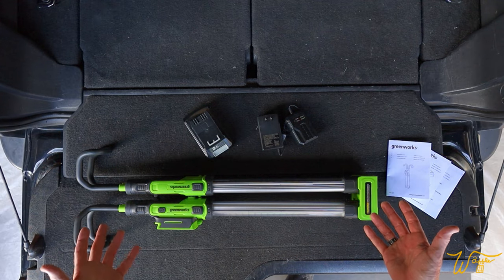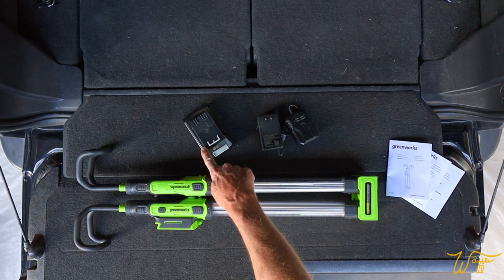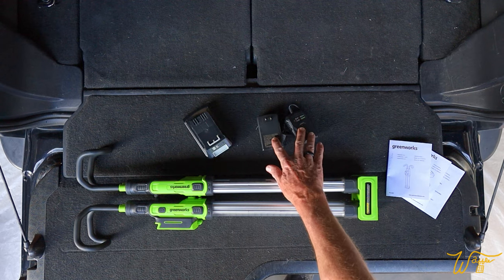Here's everything that comes in the package. We have the unit itself, three manuals, one 2-amp hour battery, and the included charger.